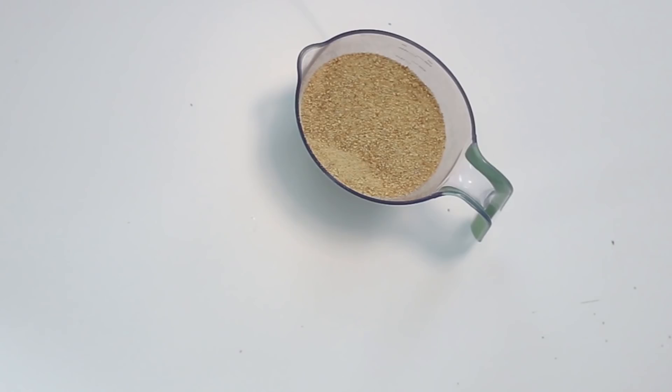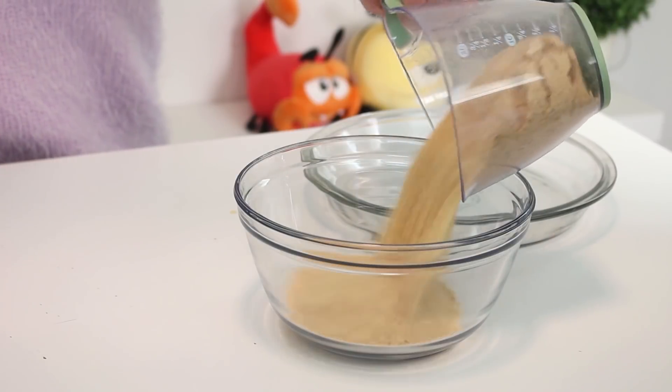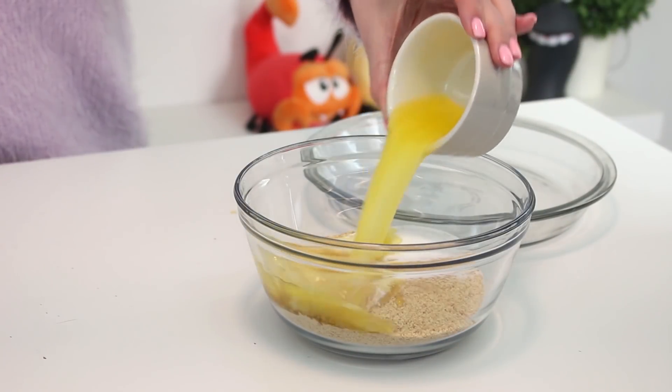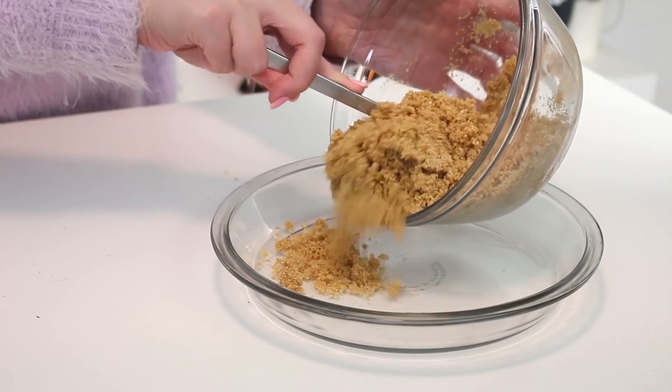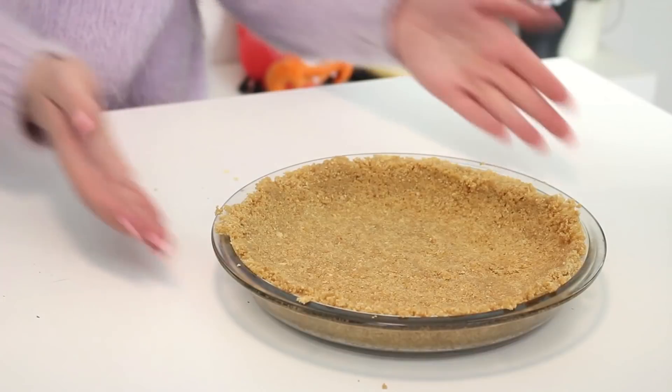First, for the crust you're going to need one and a half cups of graham cracker crumbs, six tablespoons of unsalted butter that you've melted, and three tablespoons of granulated sugar. To make the crust, combine the graham cracker crumbs, unsalted butter, and sugar in a bowl. Then press this into a nine inch pie plate. Bake it at 375 for 12 minutes or until it's golden brown, and then set it aside.